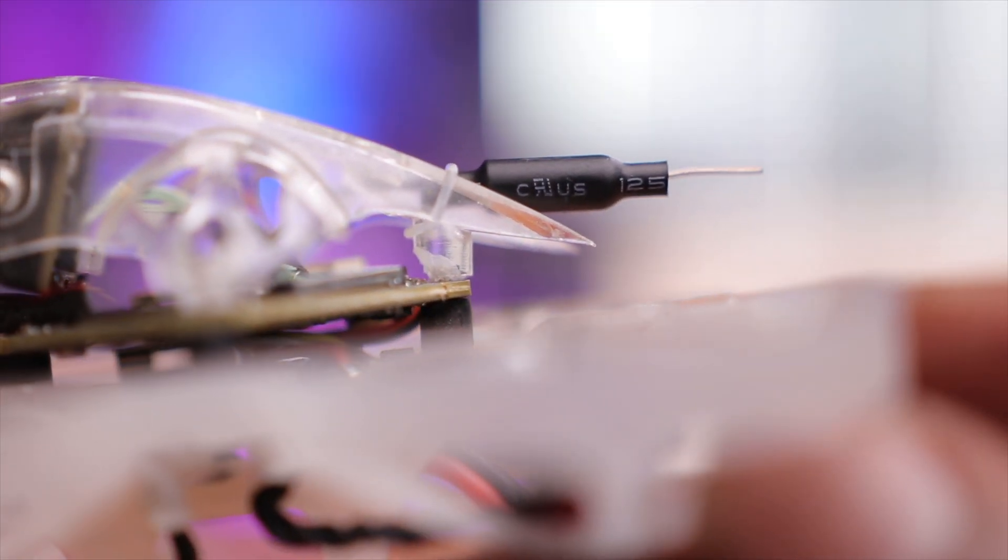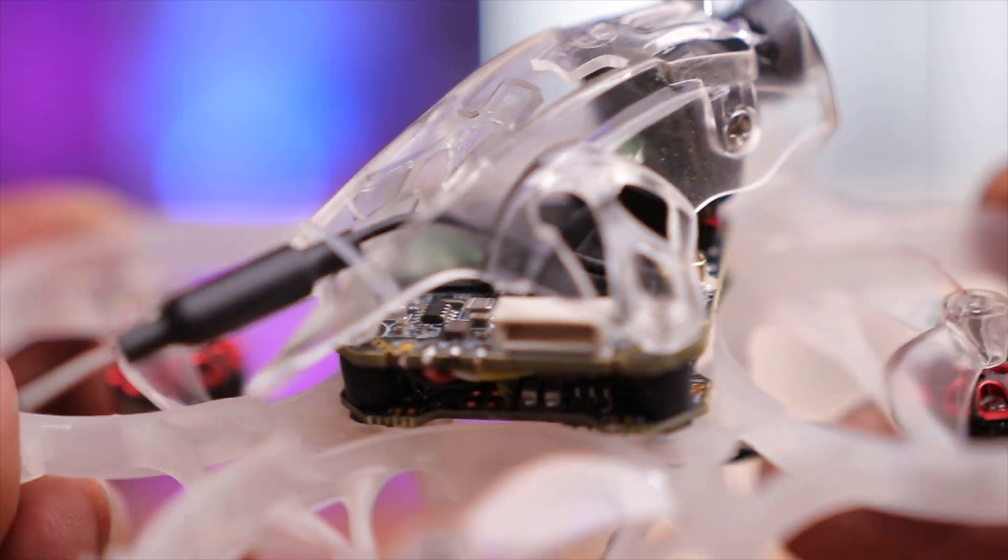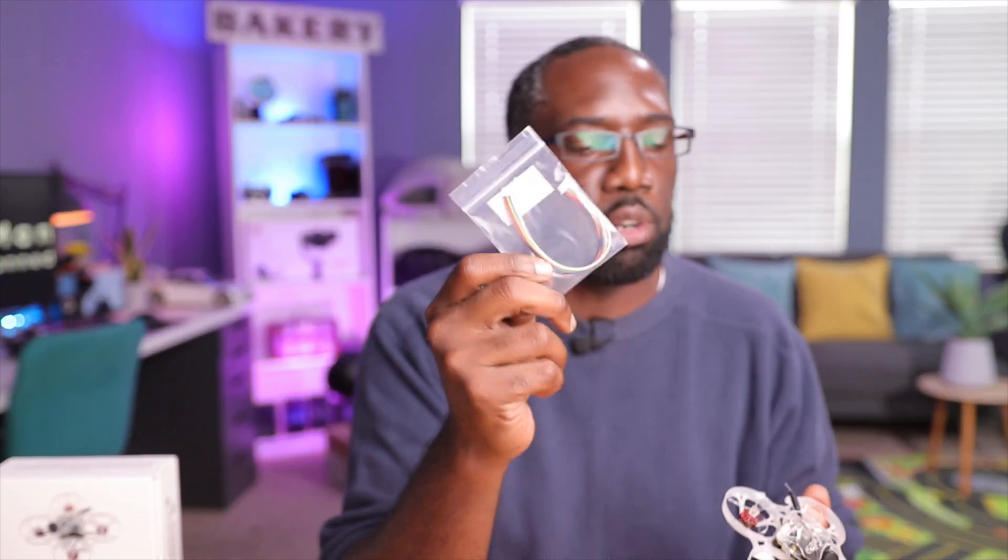You have the antenna going to the VTX — looks like a regular dipole with a UFL connector, so you can easily swap it. On my model, a rubber band holds the antenna down; it can't really move, which I think is by design for durability — keeping it flat so you don't break it in a crash. On the side of the VTX board, you have the firmware update port, which is readily accessible. The cable usually comes with your VRX or goggles, and that's how you update the VTX firmware.